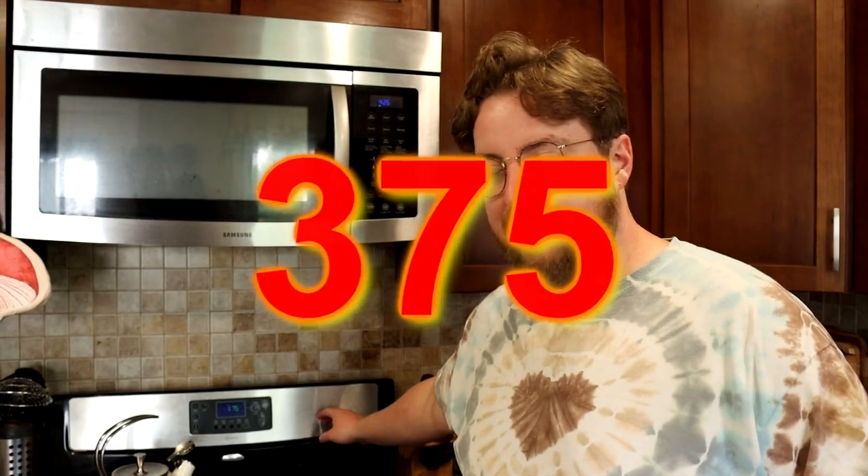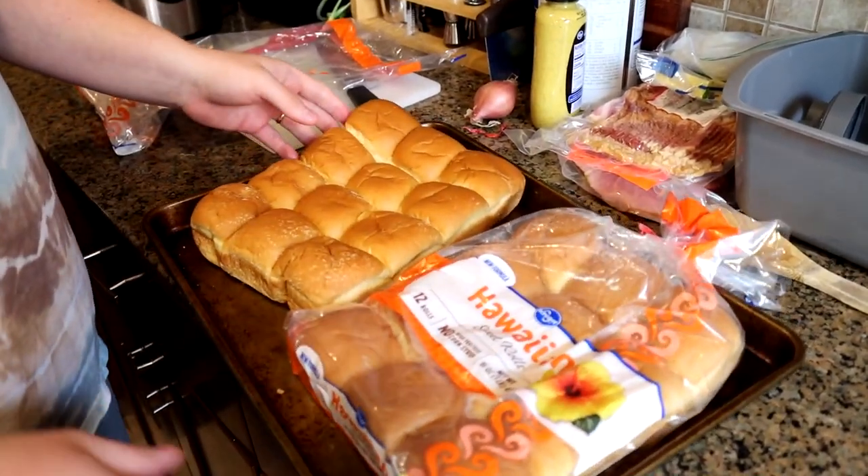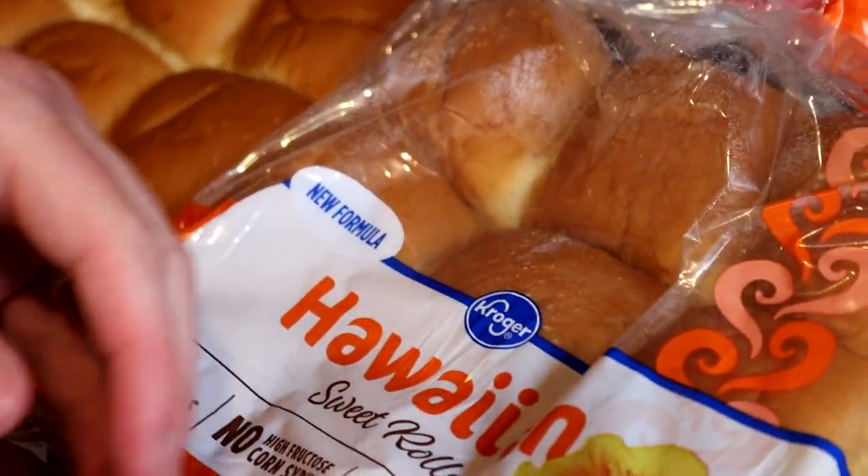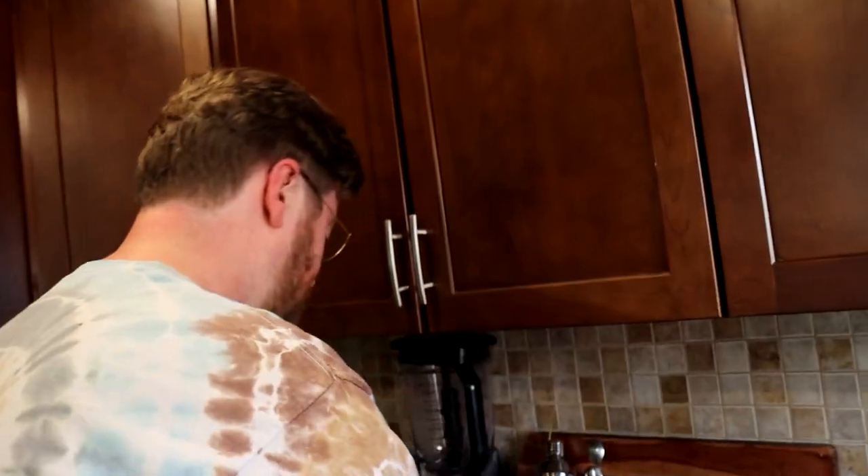We're going to preheat the oven to 375 degrees. I'm making a large amount, which is why I'm using a sheet pan. These are Kroger Hawaiian sweet rolls — new formula. You can see it's flavored with hibiscus flour.